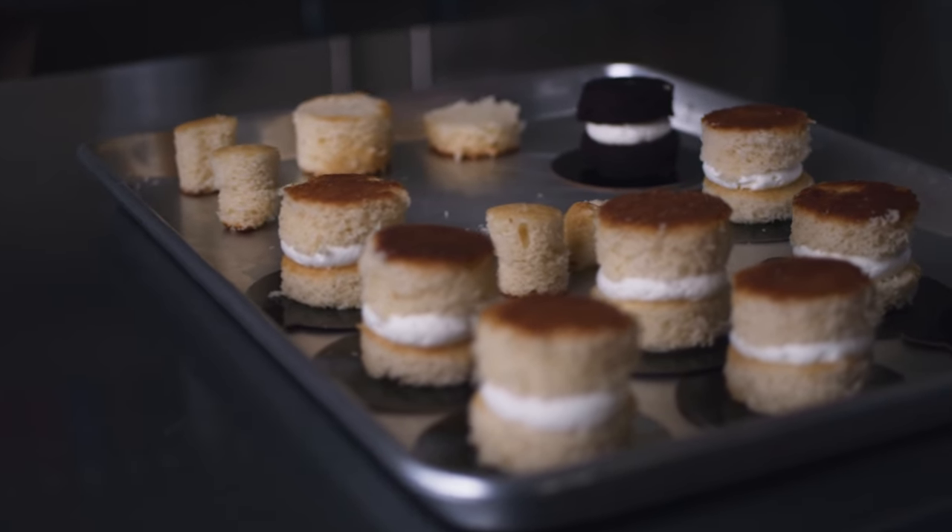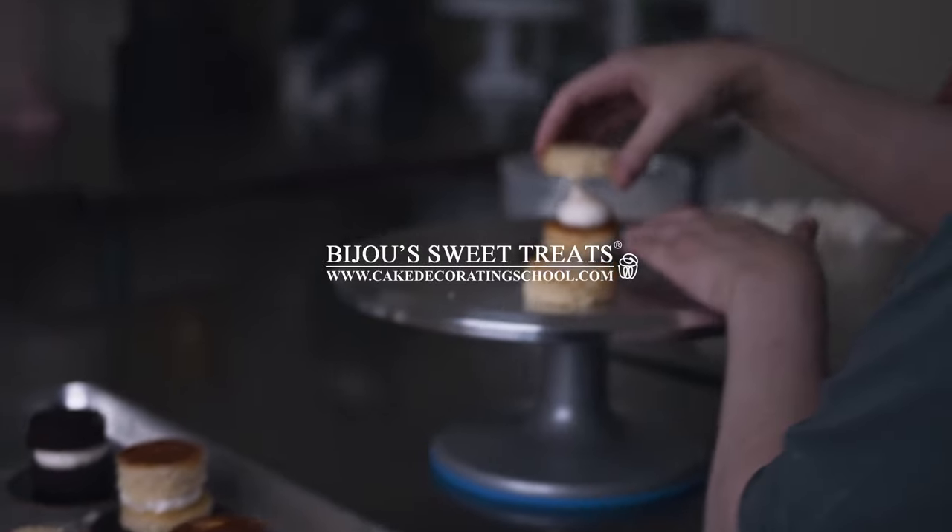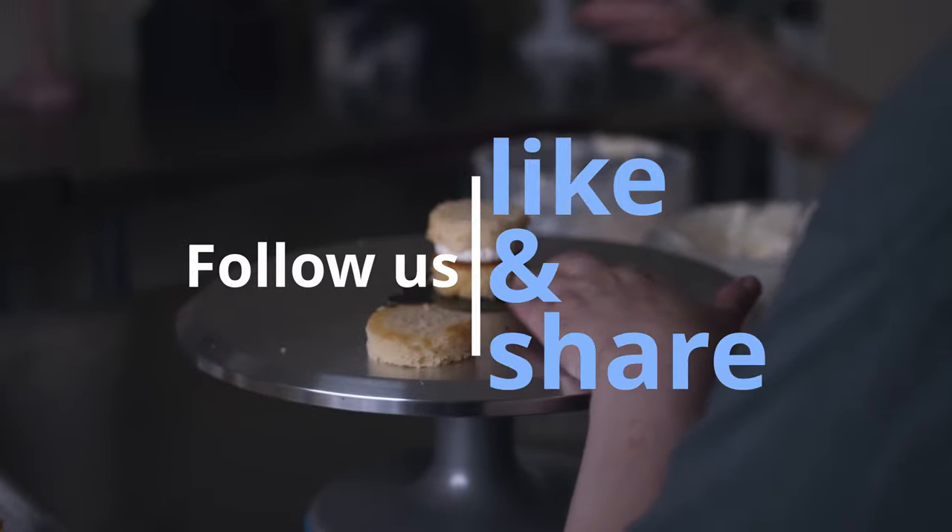This is Amy Chan from CakeDecoratingSchool.com and if you like cake decorating you're in the right place. If you're interested in these products check the links in the description.